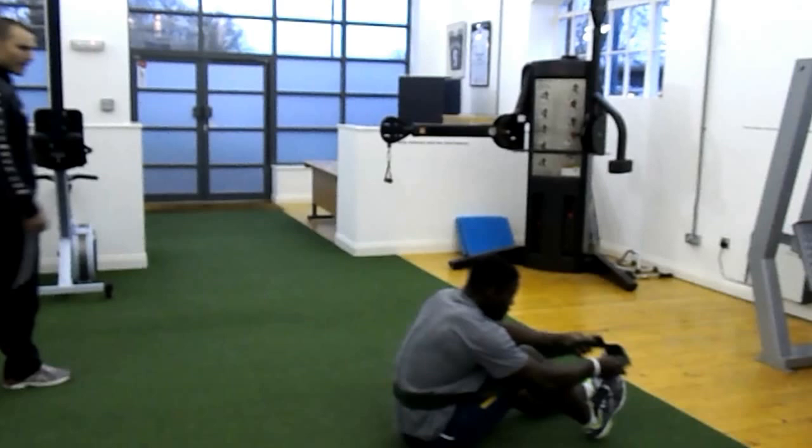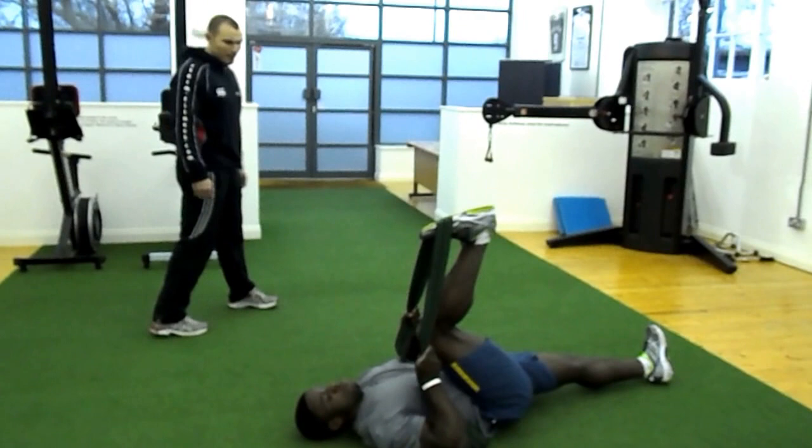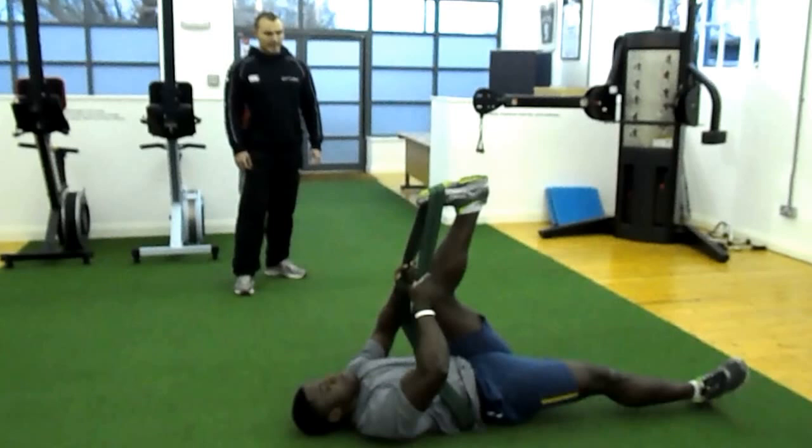Three. Two. One, good. Knee in. Extend and squeeze. Good. Do better. Two. Excellent. One up. Three. Excellent mate.